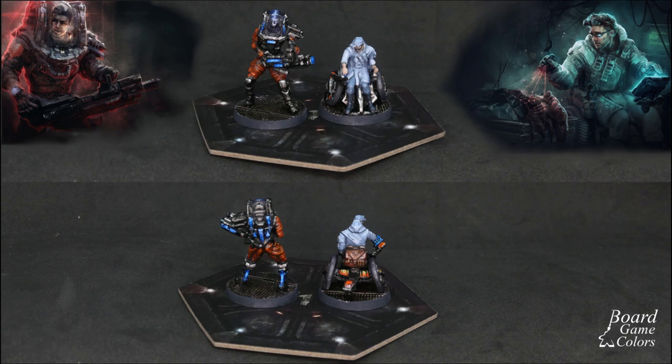Now we have to decide in what order we will proceed. The first thing I asked myself was if painting an armored area will make something else harder. The soldier's suit parts are obstructed by his hands and weapon, so I should probably start there. On the other hand I plan to paint the scientist in light colors, so if I have to paint dark ones later I might destroy what I've already done. As for final touches like lights, skin and soldier's visor, I'm going to save them for last.